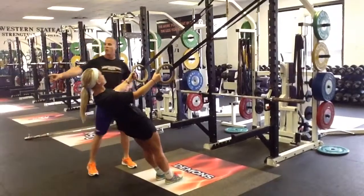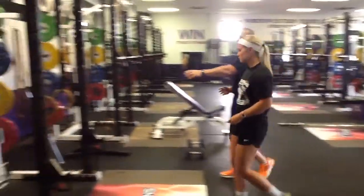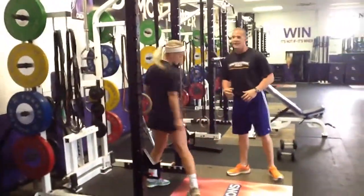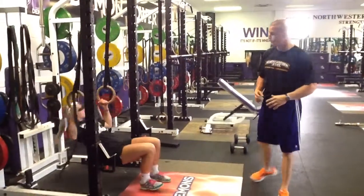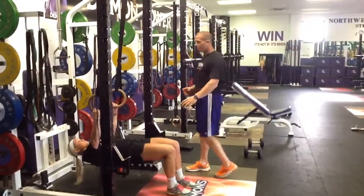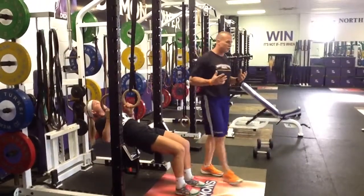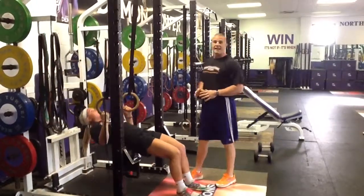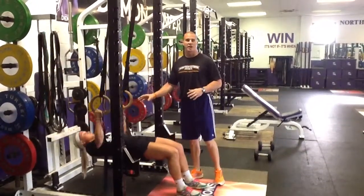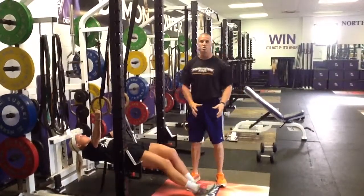If this becomes easy, we move to the full ring inverse row. We'll come over to the rings. Coach will start in the same position she started with the bar — knees bent. She'll pull straight up, making sure her hands get all the way to her chest, then come back down. This is our most challenging exercise. If you can perform every rep with hands back to chest, then you can straighten your legs out.